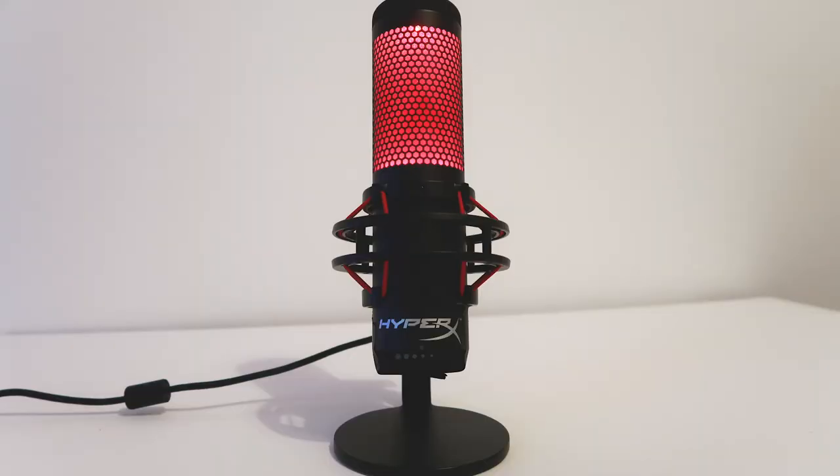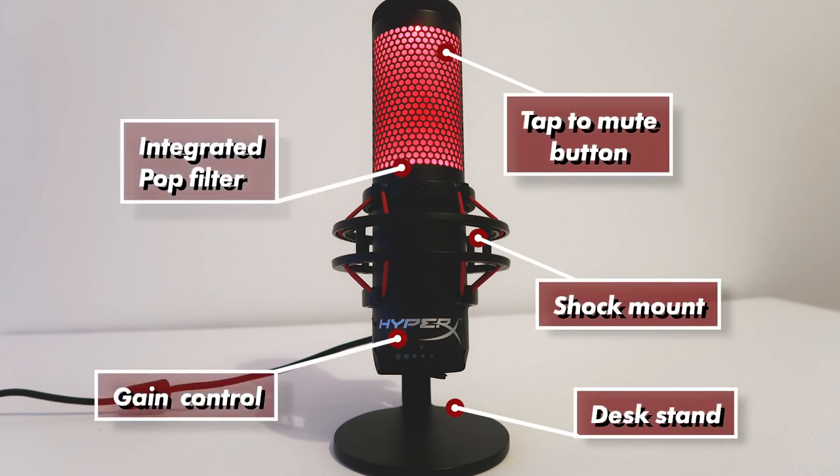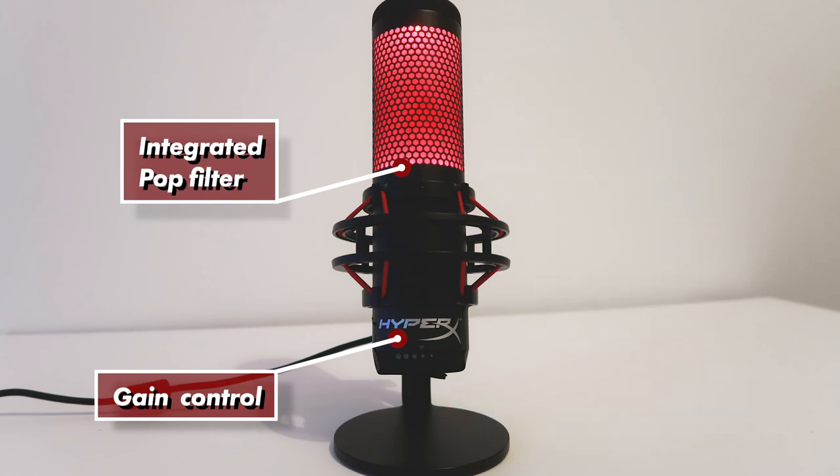So that does it for the HyperX Quadcast microphone. This microphone seems really popular at the moment, especially with PC gamers and streamers. It comes packed with a ton of cool features you don't find in a lot of other microphones — you could say it's really the complete package. For the price, this microphone is really quite hard to beat. You can find it on Amazon for about £122 — I'll leave a link down below. I hope this review has helped you out. Any questions, just put them in the comments below. Don't forget to follow me on Instagram and Twitter, and if you liked the video, hit the like and subscribe button. I'll see you in the next video.